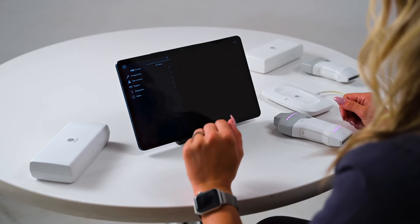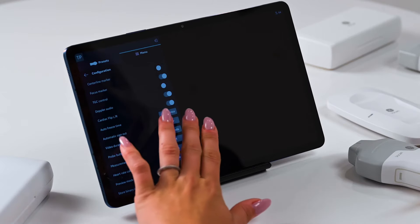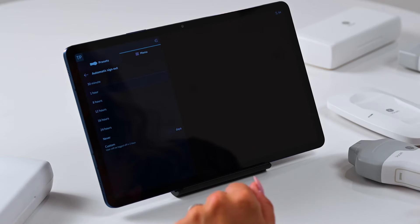Now that we have a probe connected and the system is ready to scan, let's quickly walk through adjusting your sign-out frequency. Just tap Menu, then Configuration. Here, you can change your automatic sign-out to the duration of your choosing or per your employer's policy — this can save you time in the future with less logins. I'm going to choose the Never option.